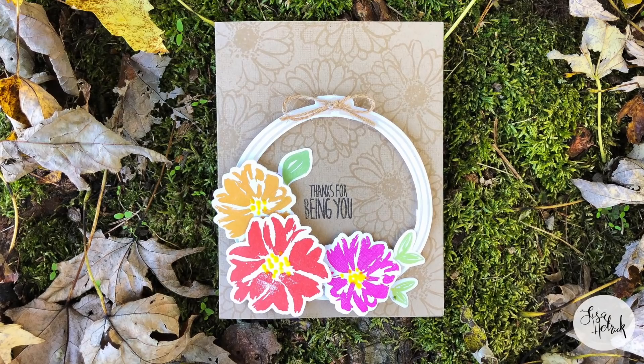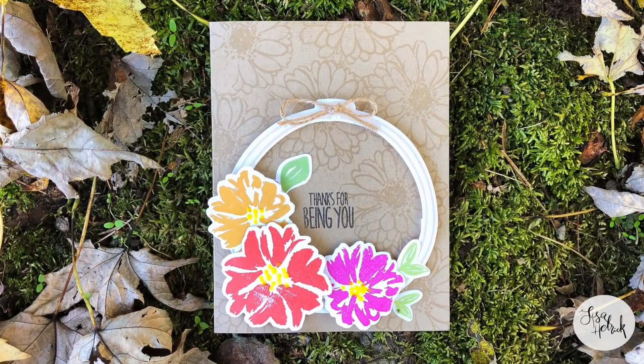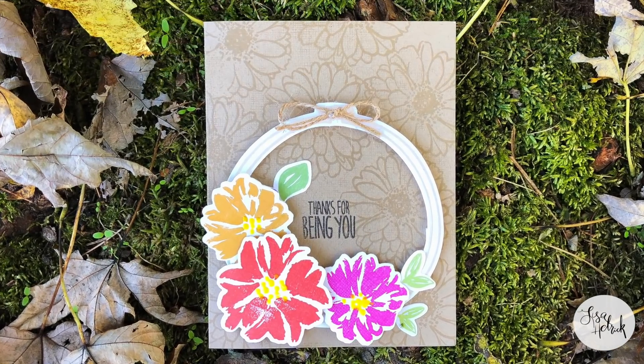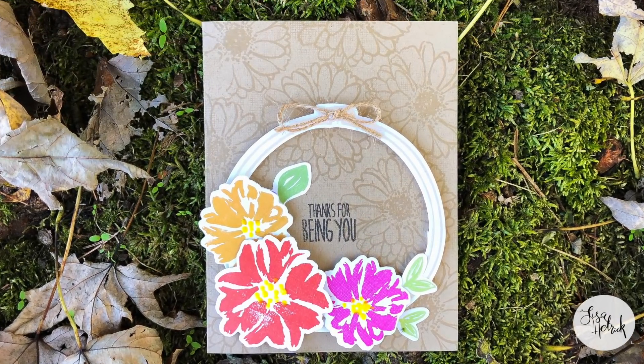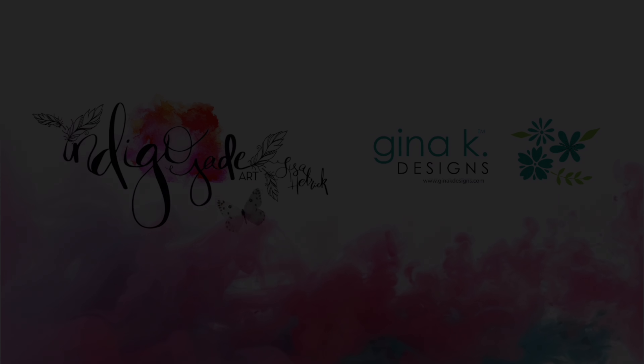Here's a final look at the card. I hope you enjoyed today's card tutorial — thanks so much for joining me. Please consider sharing the joy by liking this video and subscribing to this channel. I'll see you next time!